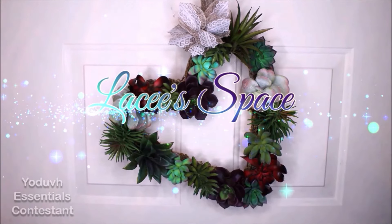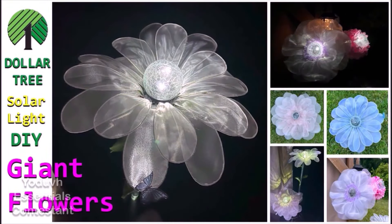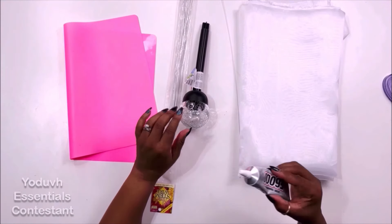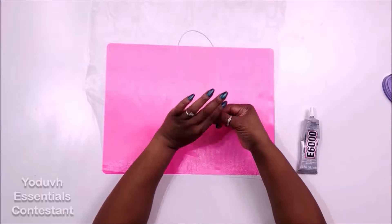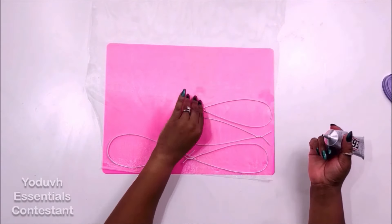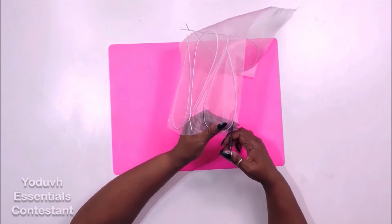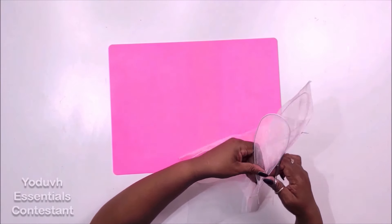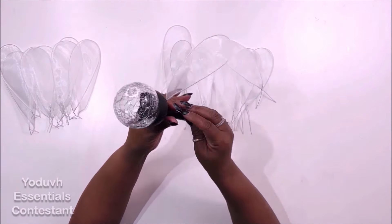Hi, I'm Lacy with Lacy's Space, a place for DIY. I want to thank Essentials for allowing me to share one of my favorite DIYs — the solar light giant flowers. For this we're using organza, a Dollar Tree solar light, some floral stems, a pink silicone mat, and E6000 glue. I shape the floral stems into different-sized tear drops, apply E6000 glue on one side, and adhere them to the organza. After they're completely dry, I cut them out with small scissors, making two different sizes — smaller ones and larger ones.